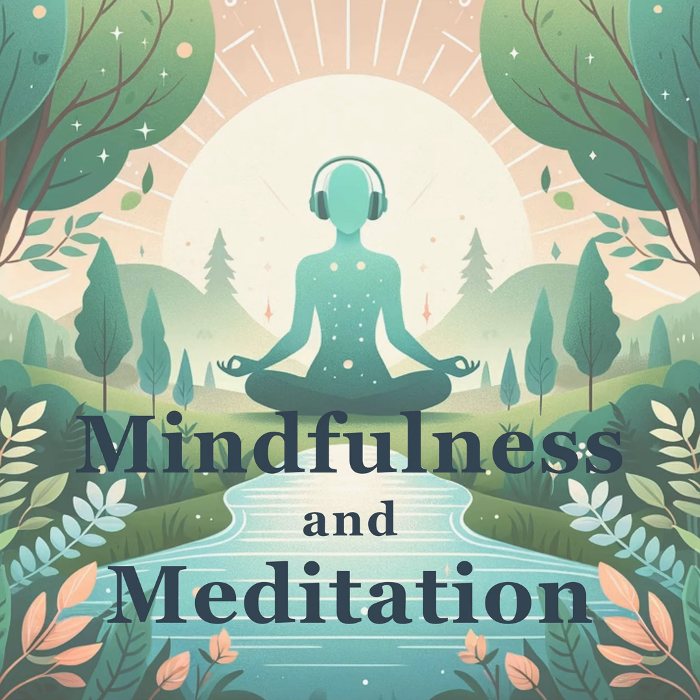Now gently move your attention to your eyes. With each breath, allow the muscles around your eyes to soften. Feel your eyelids grow heavy, cradling your eyes in gentle darkness.